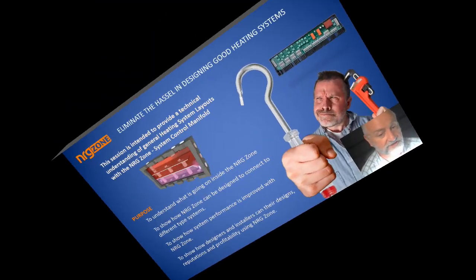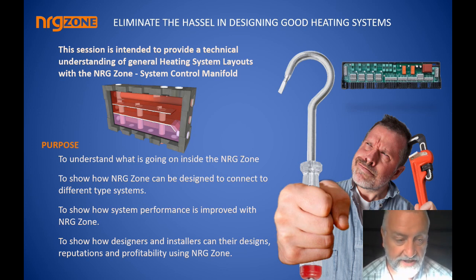I'm going to try bringing you through the Energy Zone as best I can in the shortest time possible, trying to give you an insight into how it works and what makes it different, and answer as many questions as possible. We get a lot of the same type of questions — isn't it just another manifold, isn't it just a low-loss header with multiple connections, or just a smaller buffer? When you look at what I'm going to show you, you're going to see that yes, it has all the features you should have from each of those devices, but it's actually a completely different device.